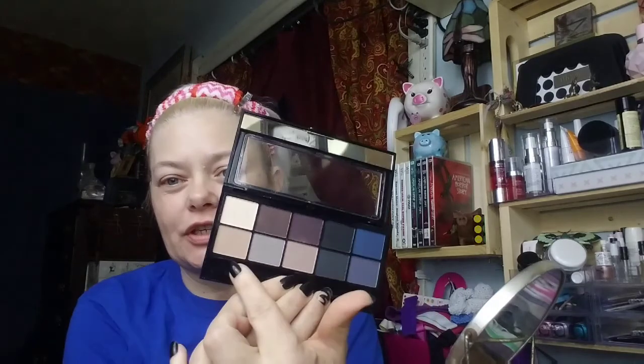The only thing this palette doesn't have is a transition shade, so I'm going to pull from another palette — a MUA Makeup Academy Professional little palette — and I'm pulling the transition shade from it, which is really close to my skin tone.